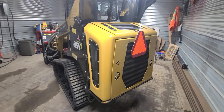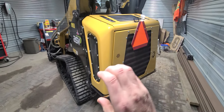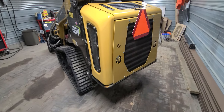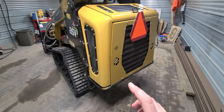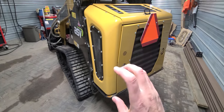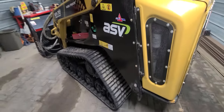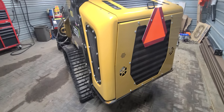Another thing I don't care for in the new machines — the older ones had a big counterweight back here. So if you backed up and hit a tree or bumped into somebody's fence, you wouldn't do any damage. However, on this one there's nothing protecting it back here. If you hit something, you're pretty much scratching and denting your brand new machine. That could ruin somebody's day — it would definitely ruin mine. So that's another downside.